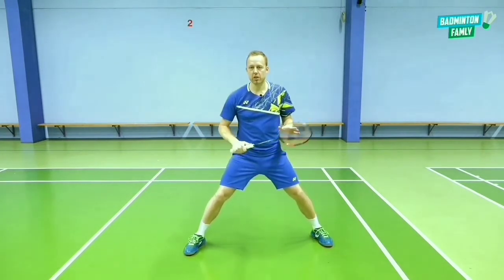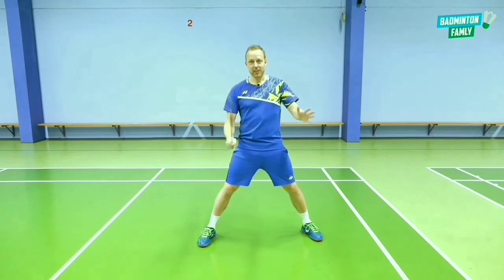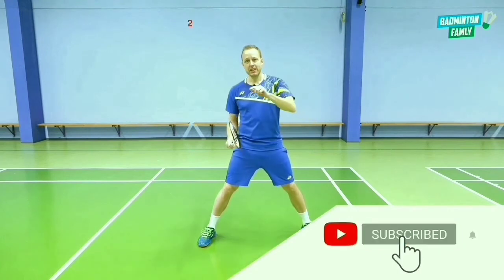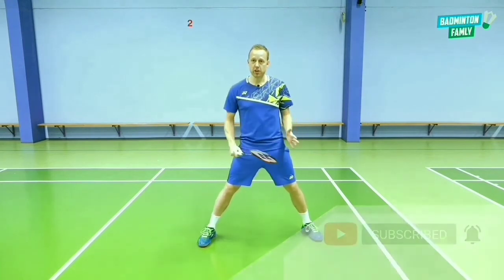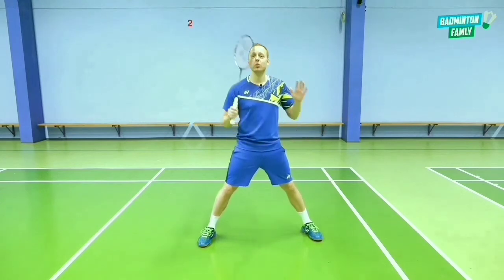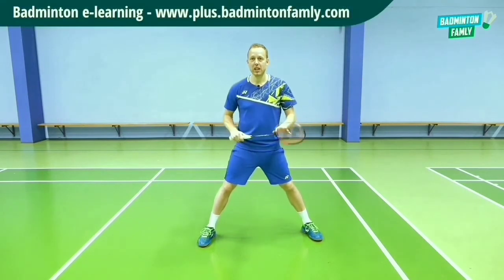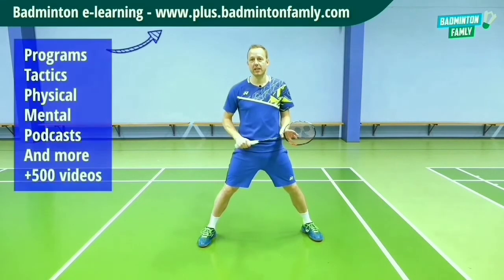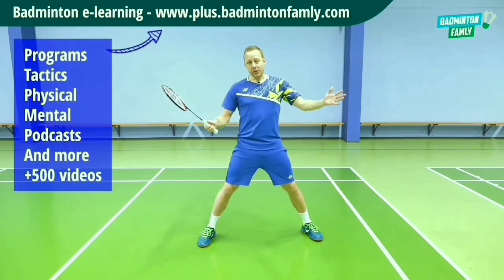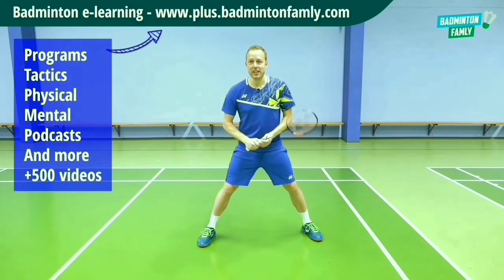Thanks a lot for tuning into this tutorial — it's truly amazing. Please hit the bell button to get our future content if you like this video and our other videos. Also go check out Badminton Family Plus — we have over 500 videos on that channel with our e-learning courses. Have a great day everybody, see you in the next tutorial.